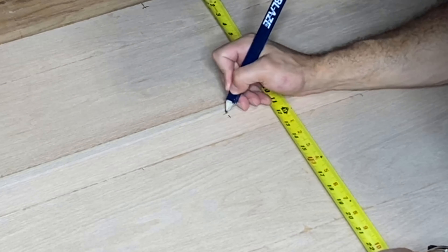Now comes the fun part — get either twine, string, or rope, wrap it around those three screws, and tie a taut knot right in the middle. Then you want to unscrew just the top screw, so now you can pull your string or line taut and put your pencil or pen in there.